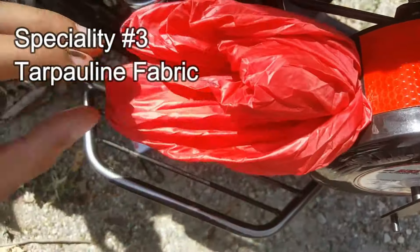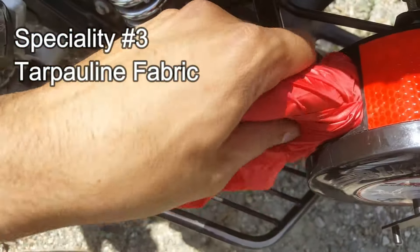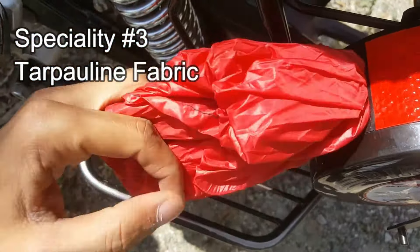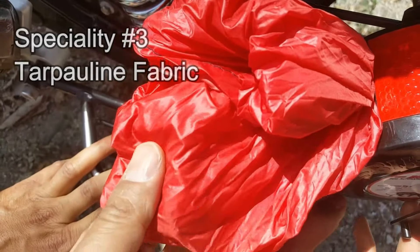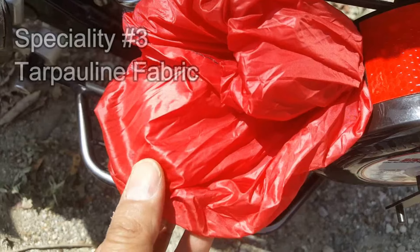Normal bike covers use low-quality fabric mixed with starch, which gets damaged in a short while. But this fabric is not like that — it is made to withstand extreme conditions and will not get damaged easily.